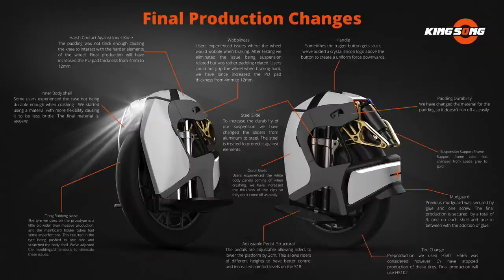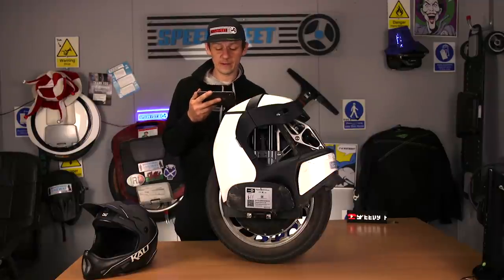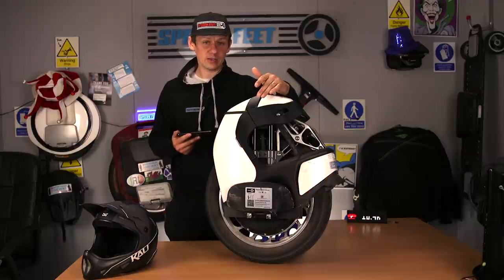Starting from the top left: harsh contact against inner knee — the padding was not thick enough, causing the knee to interact with harder elements of the wheel. Final production will have increased the PU pad thickness from 4mm to 12mm. On the wobbliness: users experienced issues where the wheel would wobble when braking. After testing, they eliminated the issue being suspension-related — totally knew that — but it was rather padding-related. Users could not grip the wheel when braking hard. They've since increased the PU pad thickness from 4mm to 12mm. So those two are tied together — really, really important.